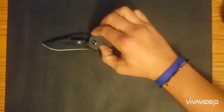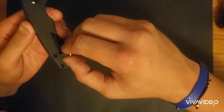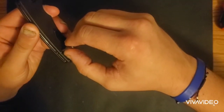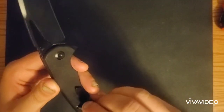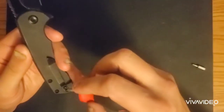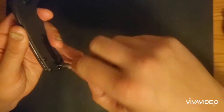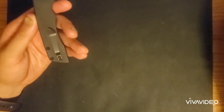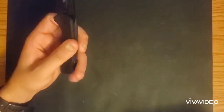It carries pretty easy and pretty sleek. Hardware check: the pivot is a T10, the body screws are a T8, and the pocket clip screws are a T6. So you need three different bits to take it apart, which kind of irritates me a little bit, but whatever.